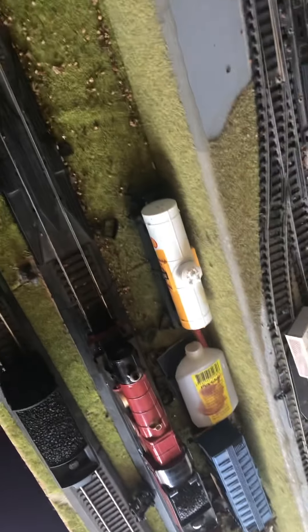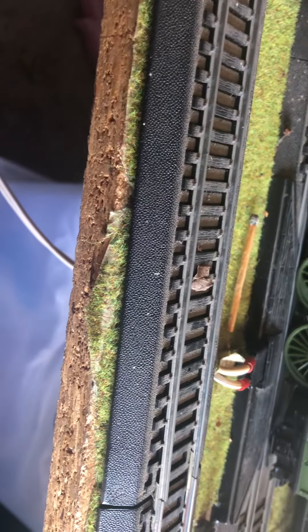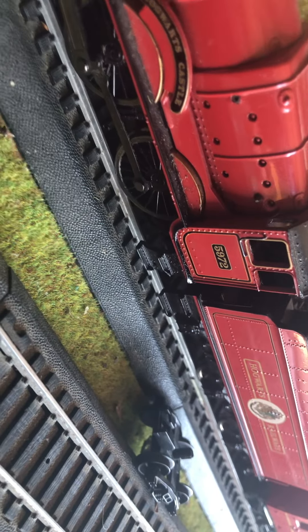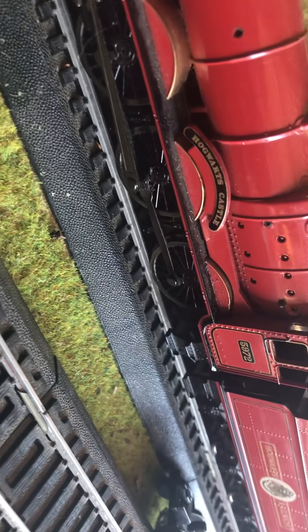So what I like to do when I'm running them is do a double-head with the Scotsman, because the Scotsman's really good. I believe that has an engine issue of sorts, so I'm going to get that fixed down the track maybe.